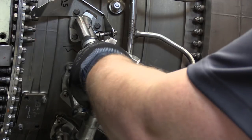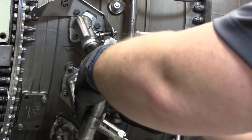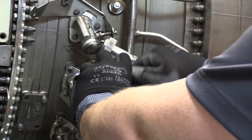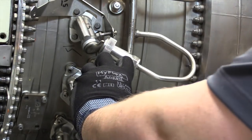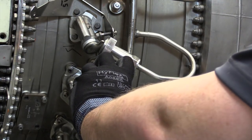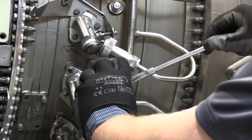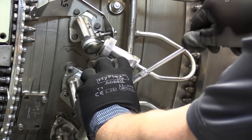Install the shrouds around the igniter plug with a shroud clamp.